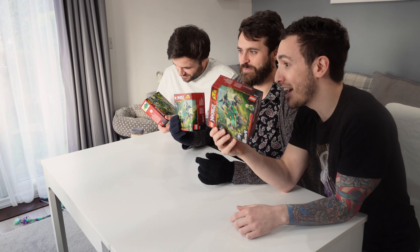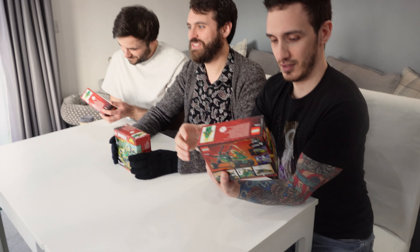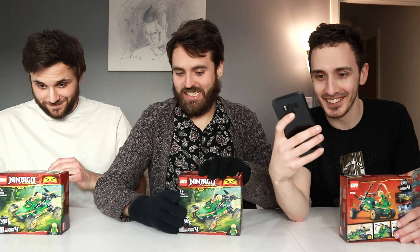Did you hear that? There are a thousand little bits in there. It's featured in season four. Season four? That was the worst season. Ever. Add Butchers — that was the worst season. Oh my god. Three, two, one, go.